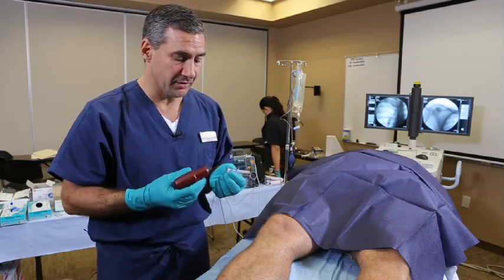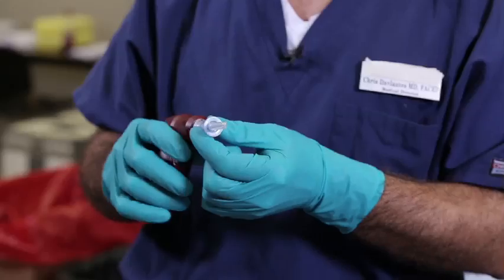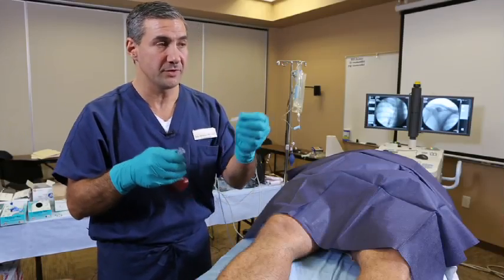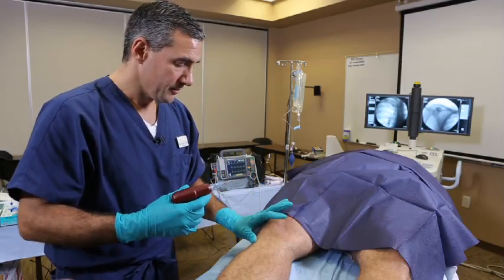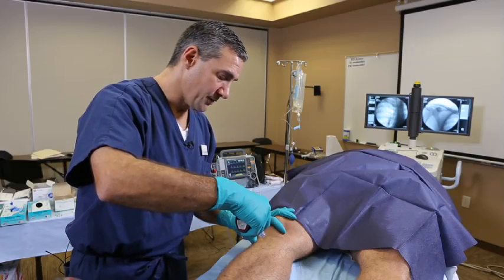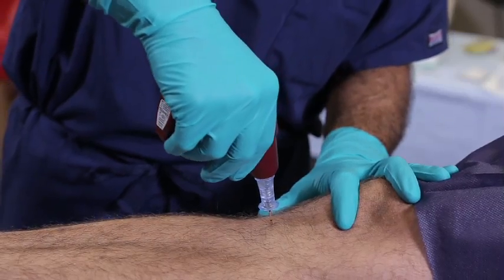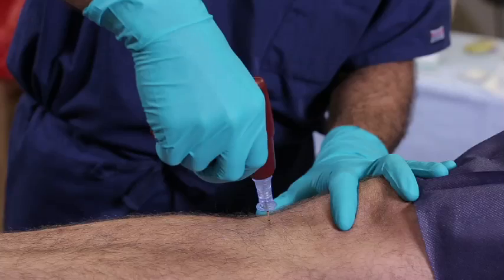After prepping the skin, which I've already done in this case, you want to apply the needle to the driver. It's a magnet that holds the needle in place. You want to stabilize the hub while you remove the cap. You want to insert the needle through the skin until you hit bone, and you want to make sure you see the five millimeter black mark to ensure that you have enough needle to get through the cortex.